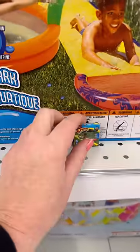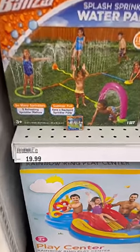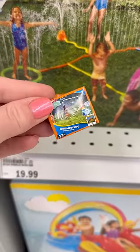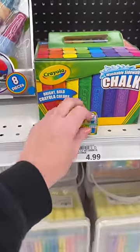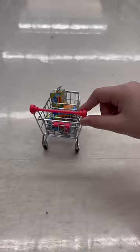This is a different water slide so we're gonna grab that one as well. Let's get some water jump rope and you can't forget the chalk. Time to check out.